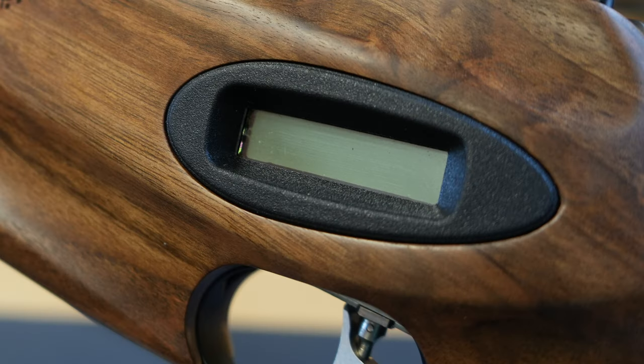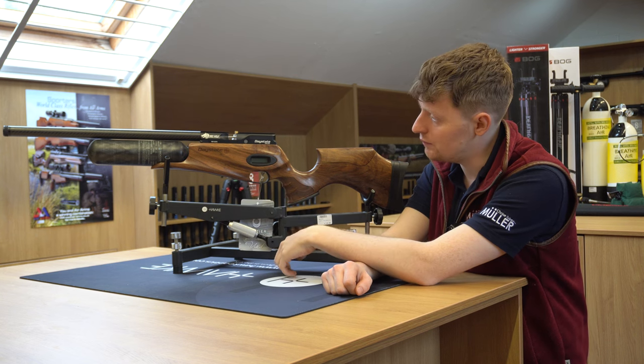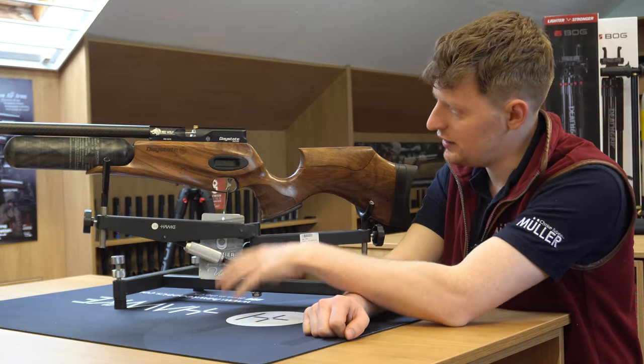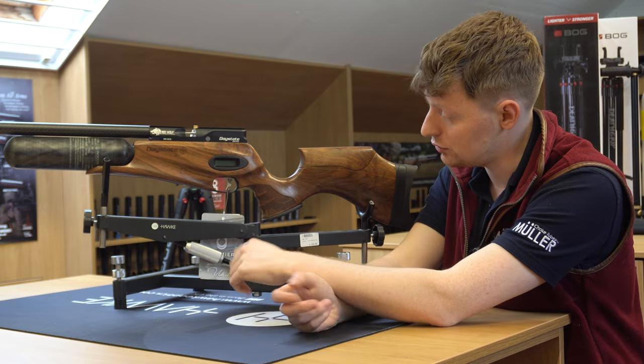We'll get some close-ups on this, but there's a little screen that shows your pressure left in the bottle and your magazine count. There are loads of settings you can change, and that display lets you know what the settings are, the power levels and stuff like that.